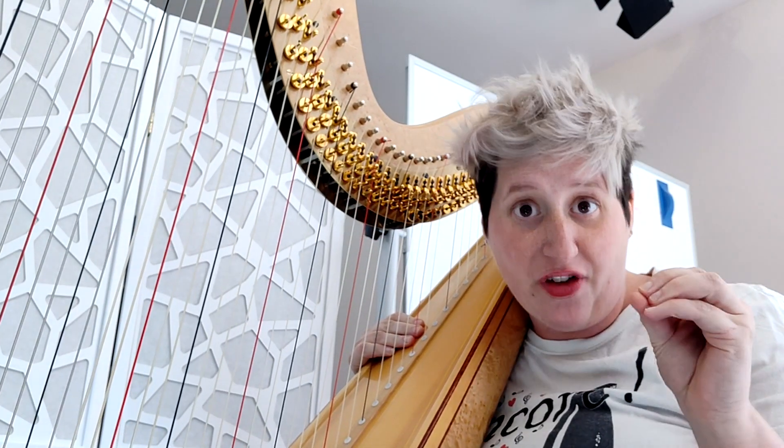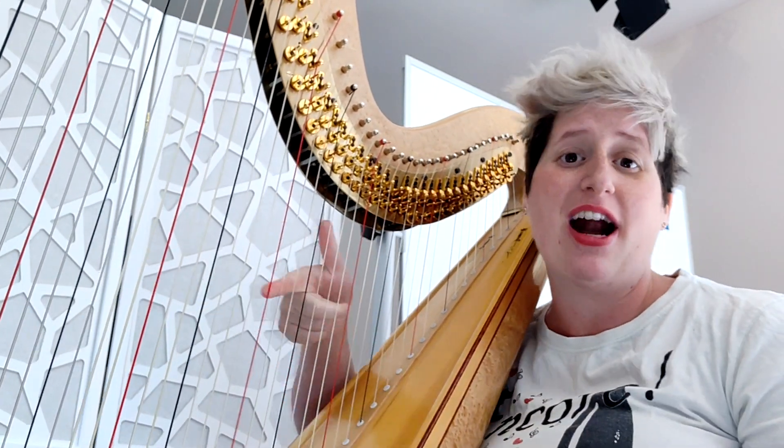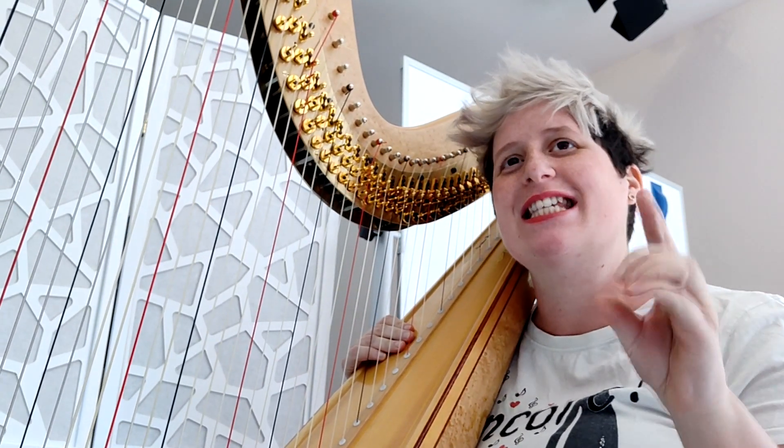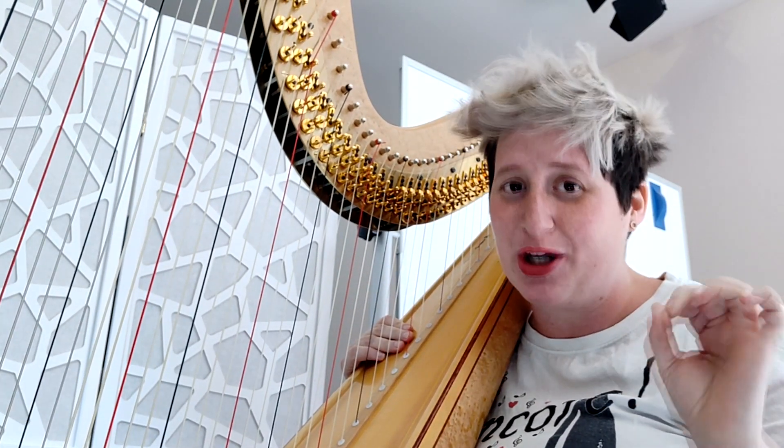Glissando comes from the French word glisser, which means to slide. And we think an idiot can slide on the harp — that's it. But it's actually not so easy to do a good glissando.